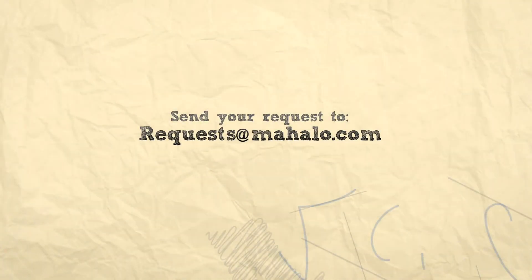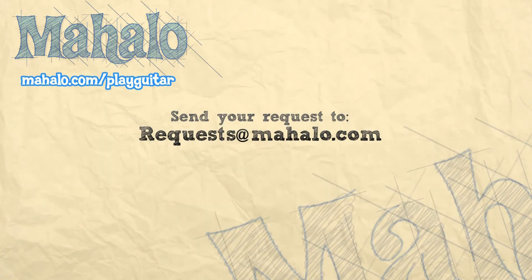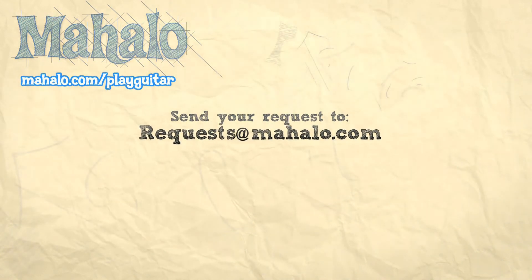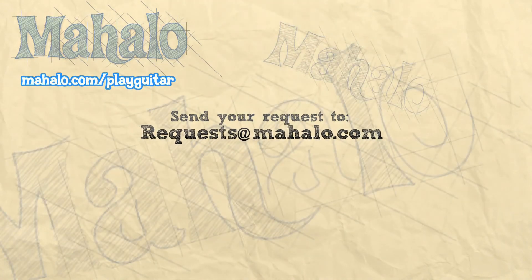All right, guys — thank you so much for watching. If you want to learn more songs, check out these videos. If you want to learn more guitar, go to mahalo.com/play-guitar. We'll see you next time.